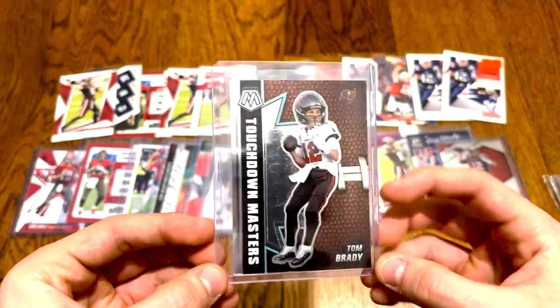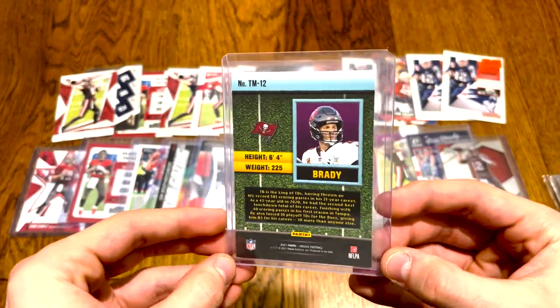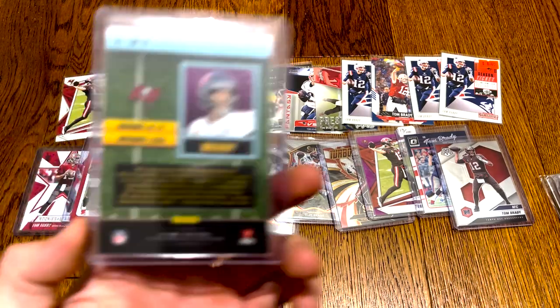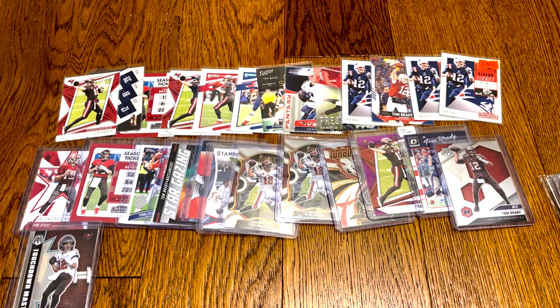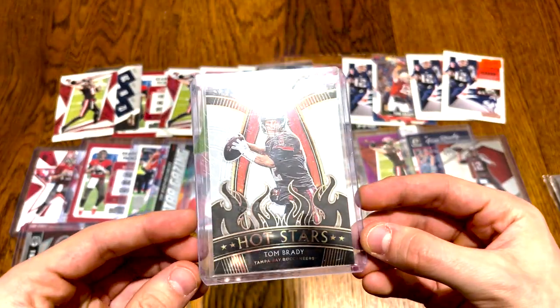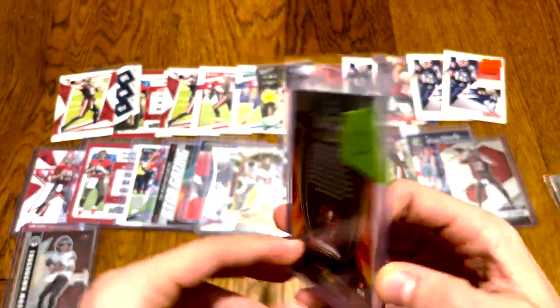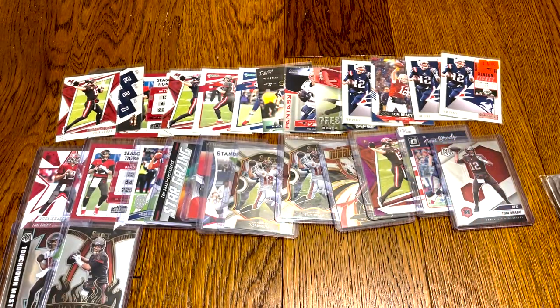Touchdown Masters — love these, a little big-head design. Kind of a cool one from 2021 Mosaic. Then we got the Hot Stars 2020 — a pretty dope insert. I did pay $5 for that at a card show, which is about what it's worth, but you gotta hold that for long term.